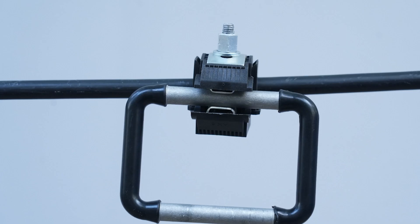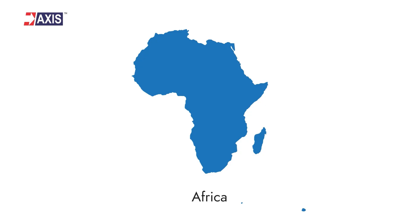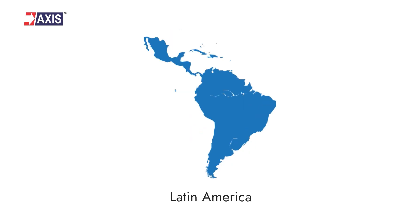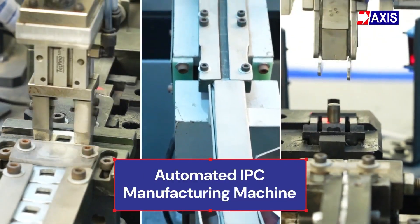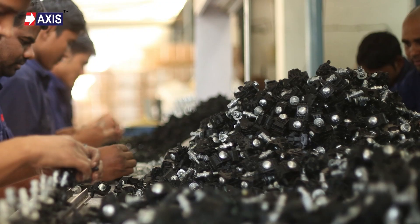We have a team of 50 plus engineers ready to help you design and install your next covered conductor project. You will find our AB cable and covered conductor accessories installed in rural electrification projects all across South Asia, Africa and Latin America. Our automated in-house manufacturing unit produces over 50,000 insulation piercing connectors every single day.